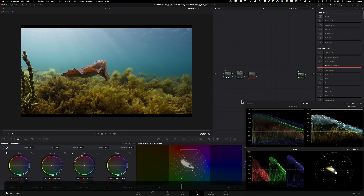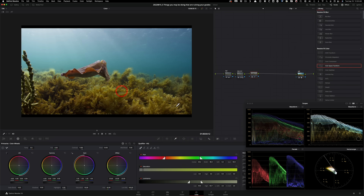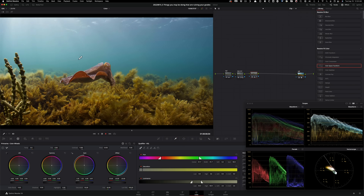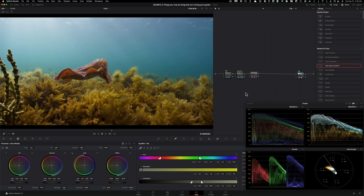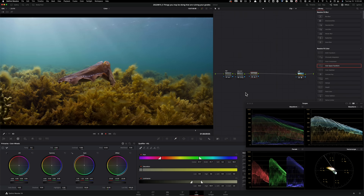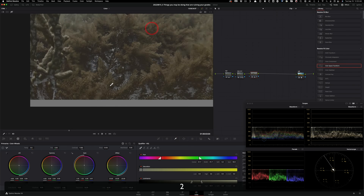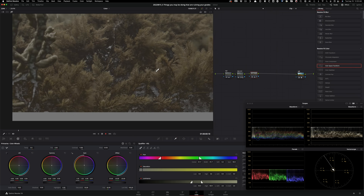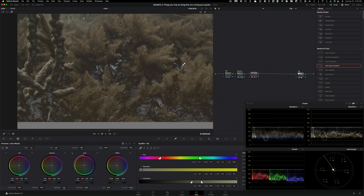Moving on to our next point: using too many qualifiers. I've seen people go under the Qualifier, pull a selection like a sky, and add a little red or color adjustment. On a small screen it might look okay, and with RED's 16-bit raw it gives you the best bang for your buck. But on an 8-bit image forget about it. If I hit Shift+H to see the key and zoom into those areas, you see that chatter happening — the bigger the screen, the more artifacting is visible. Anyone can see it, even if they don't understand color grading.